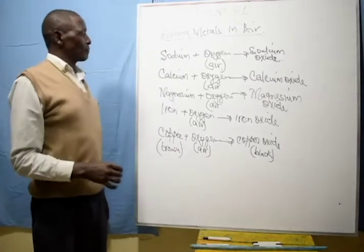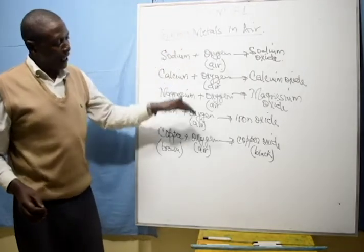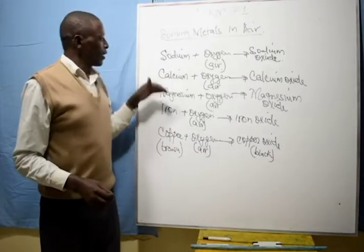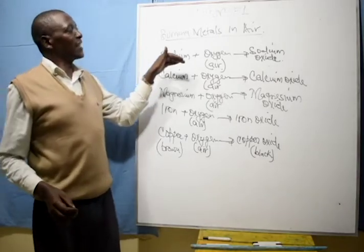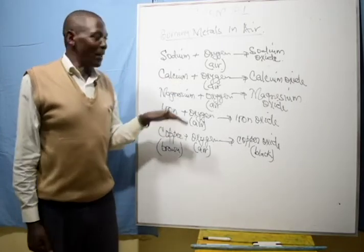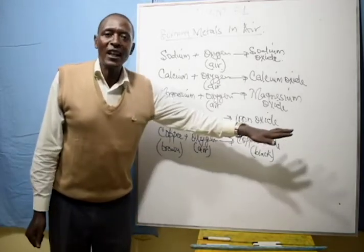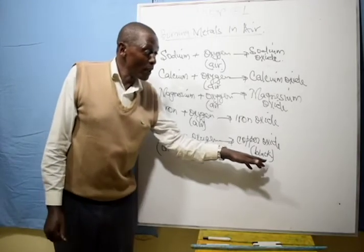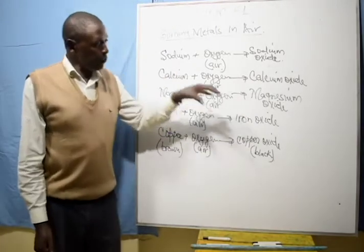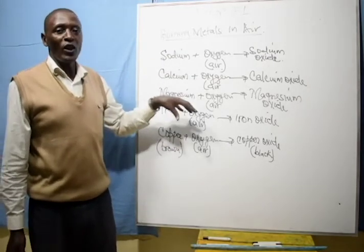I want us to realize one thing: the reaction of metals with oxygen from air depends on the reactivity of the metal. Sodium is very reactive, therefore it burns. Calcium is relatively less reactive but it still burns. When you come to copper, it does not burn — in fact, no apparent reaction is seen — but we still form the black substance copper oxide.